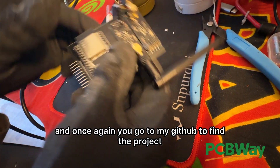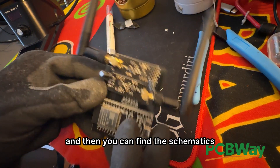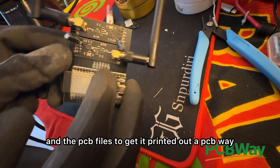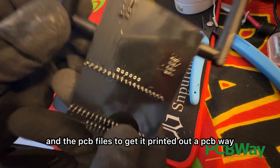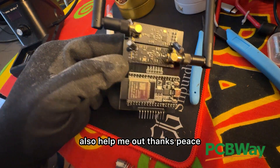You can go to my GitHub to find the project, where you can find the schematics and the PCB files to get it printed at PCBWay. Using my link you can get a nice discount — also helps me out. Thanks. Peace.